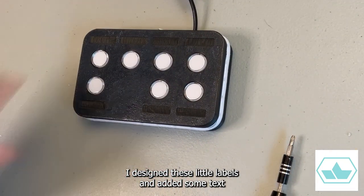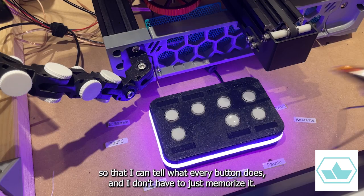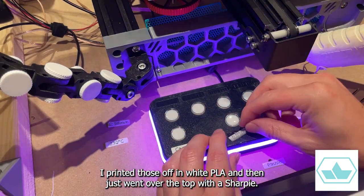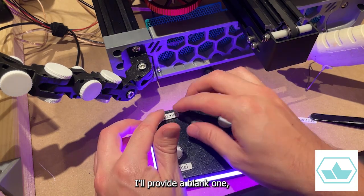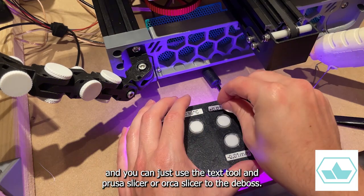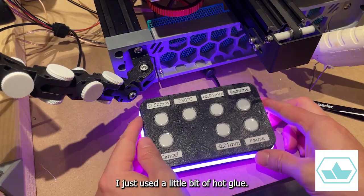I designed these little labels and added some text so that I can tell what every button does and don't have to just memorize it. I printed those off in white PLA and then just went over the top with a Sharpie. I guess if you had a fancy multi-material machine, you could do a color swap. I'll provide a blank one, and you can use the text tool in PrusaSlicer or OrcaSlicer to deboss whatever text you need on top. To put those in place, I just used a little bit of hot glue.